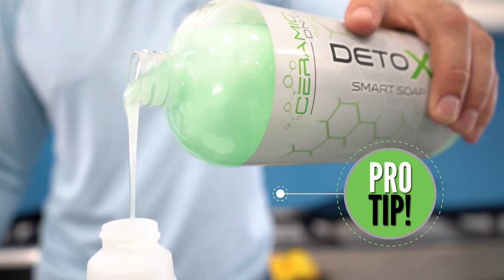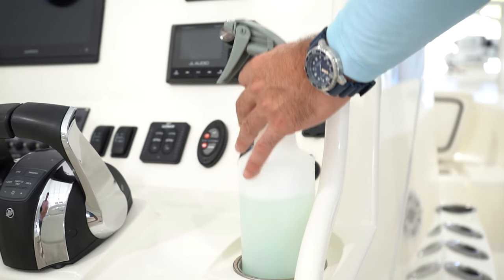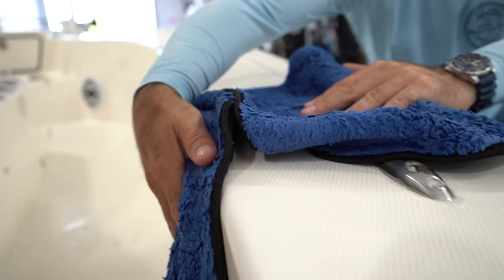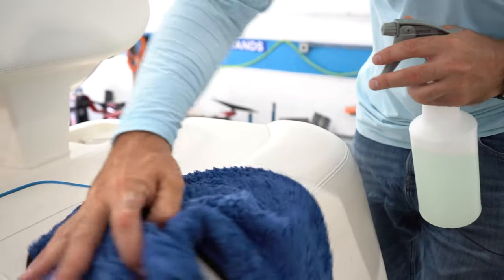The most efficient way to soap down a boat is just to put that soap in a spray bottle with water — think of it as a mobile, on-demand way to have it wherever you walk around the vessel. That also gives you a chance to do less. What became our new way of speeding through washes was the Max Wash towel — you can put one in each hand and cover a lot of surface. It's very smooth and slides across, but microfiber is the master cleaner, so the Max Wash towel along with the Detox soap is the best combo when you want to soap down the vessel.